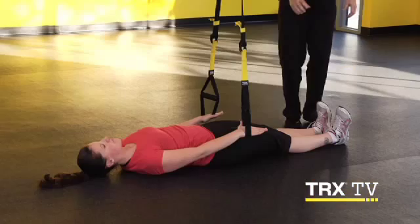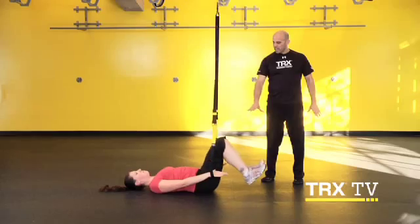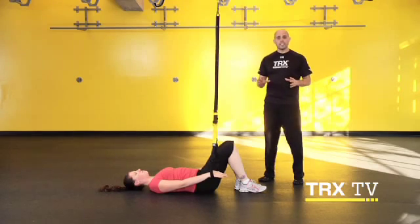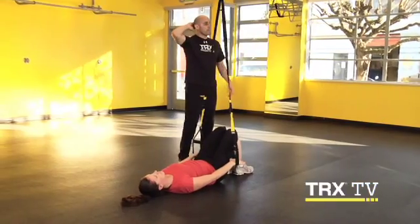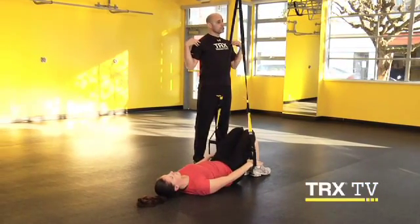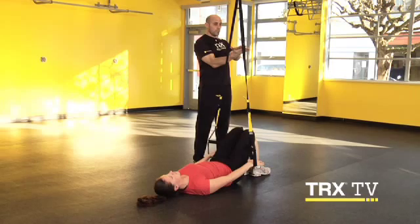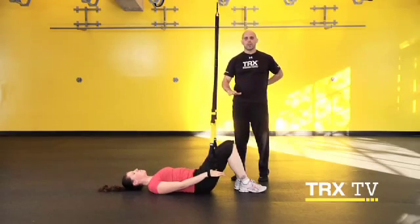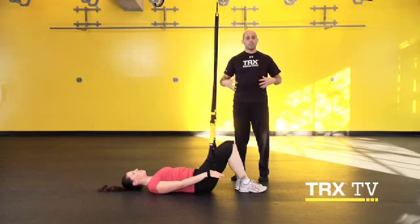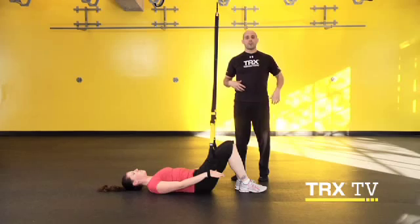We're going to have Liana start by bending her knees, keeping her feet flat on the floor. This gives her a little bit less of a lever arm and less force onto her core. She wants to start with the back of her head touching the ground, pull those shoulders down and back, feel like those shoulder blades are pushing into the ground, and feel your low back pushing into the ground as well. This is going to be your feedback that you're maintaining good core stability. You don't want to feel yourself flexing or arching.